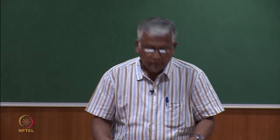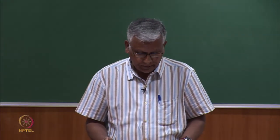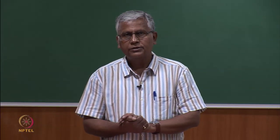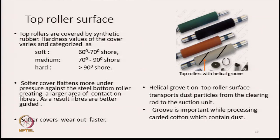Let us discuss about the top roller surface. Top drafting rollers in a draw frame are covered by synthetic rubber. Hardness values of those covers are mentioned here: 60 to 70 degree shore hardness for soft covers, medium 70 to 90 degree shore hardness, and hard is greater than 90 degree shore hardness.